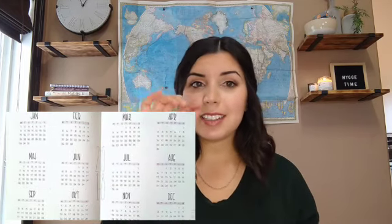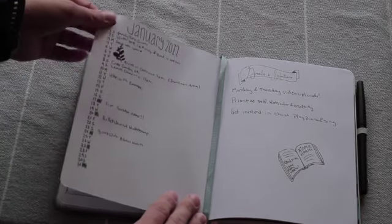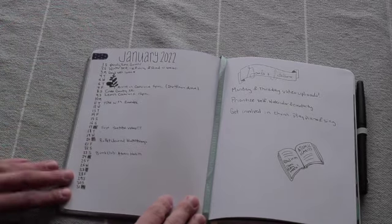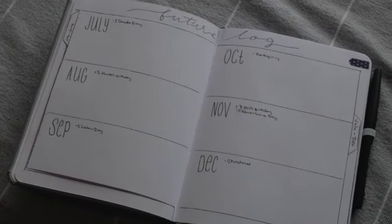There are people that use the monthly spread and write down every little date in a little box, but I don't find that as useful for me. What I found useful is writing down the days and the days of the week next to it, and then I can add any events I already have into the log. So like this month we're going to a mountain villa — we're having three days away from the kids, the longest time with the two of them. I just have it written down on this log and I'll reference back to the future log so I know what's coming up.